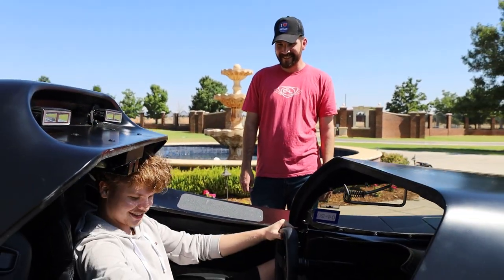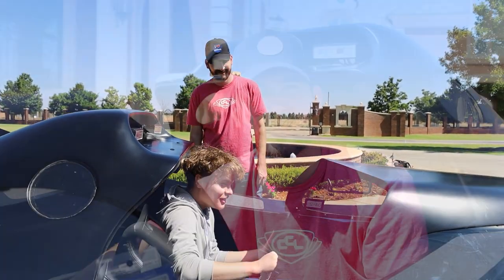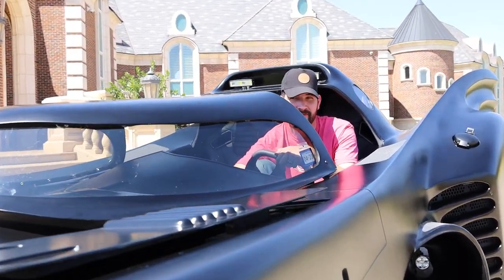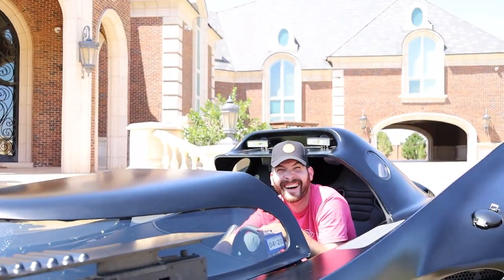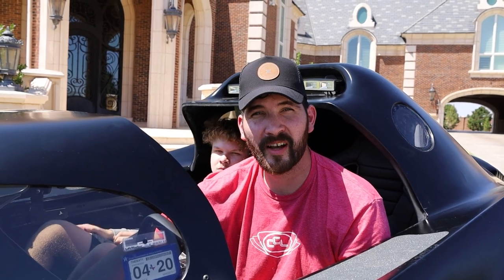It feels amazing — it's nice. So now I'm going to show you the core features of this car. The first thing is the guns, and then Josh and I are going to go for a drive. Let's do the start-up.